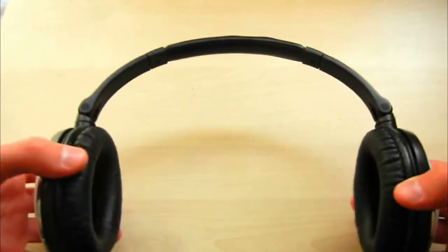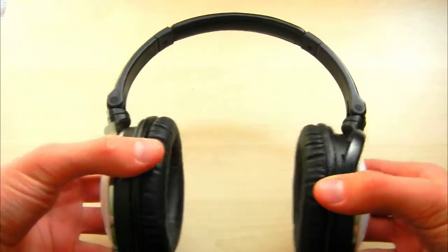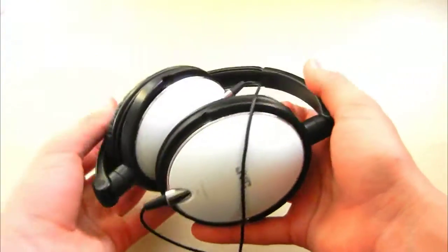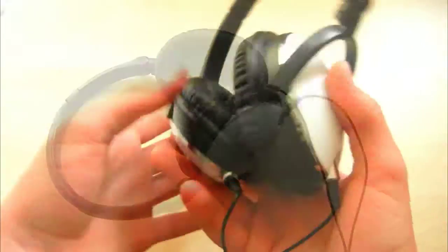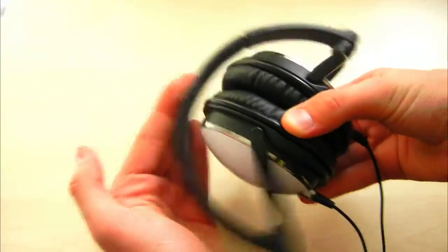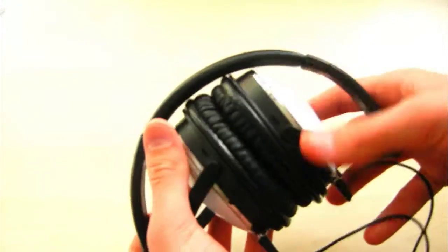Now let's see how flexible the head panel can get. As you can see, it's very, very flexible — whether you have a big head or a small head, you can adjust it for both. You can even move the earpads inside the earphones in case you put them in your bag — they won't break at all. This actually represents how flexible these can get.